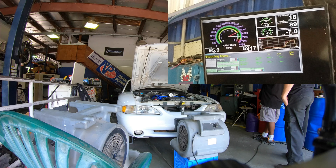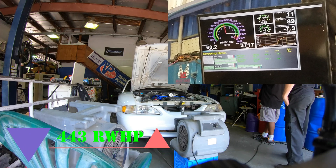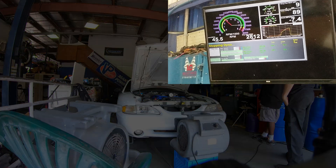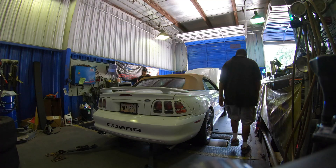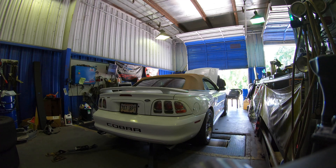Pull to 6500 looked phenomenal, but we're gonna need more fuel up top. The intake air temperatures are over 280 because it's getting hot out here. This time we're gonna pull her to 6800 RPM and see if the horsepower keeps climbing.